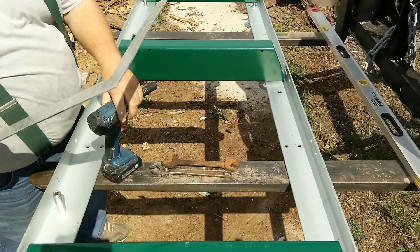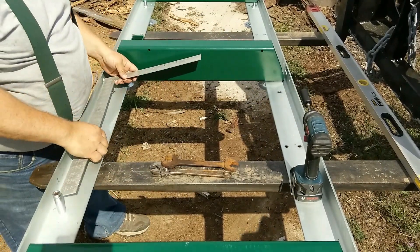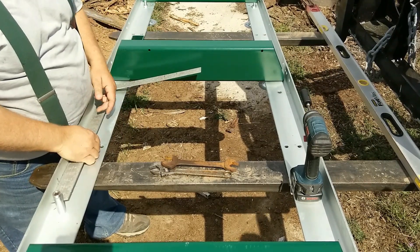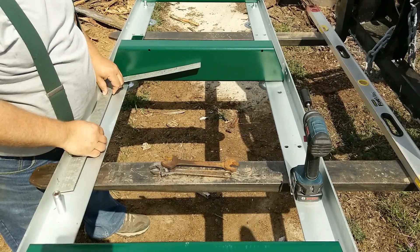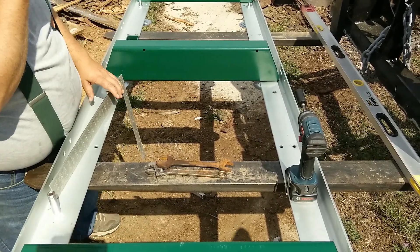One thing that needs to be done while you're putting this sawmill track together is to square this bunk and square these bunks with the track. I can tell you right now it is definitely not square, so what we've got to do is loosen these bolts back up.